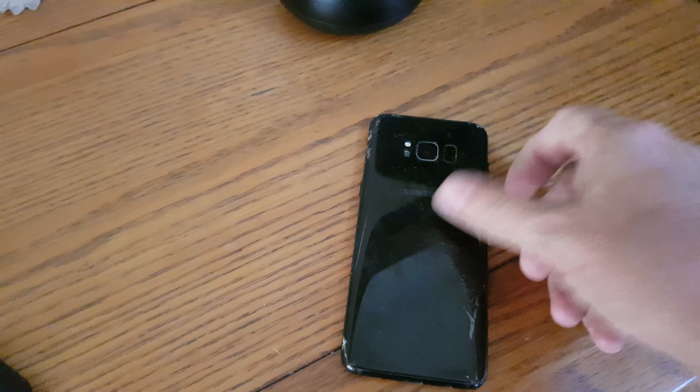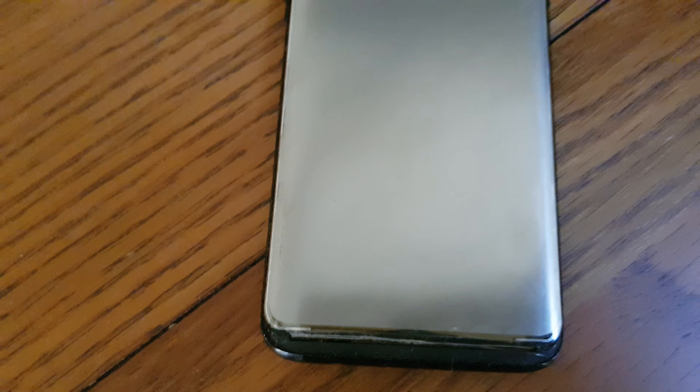This is a video regarding a Samsung Galaxy S8. Condition-wise, let's talk about all the bad things: the back is scratched, it's cracked, it's not in great condition, and the front, as you can see, needs a replacement screen.